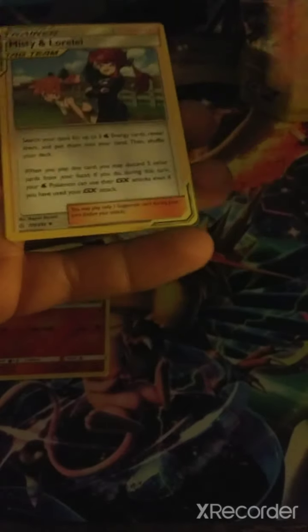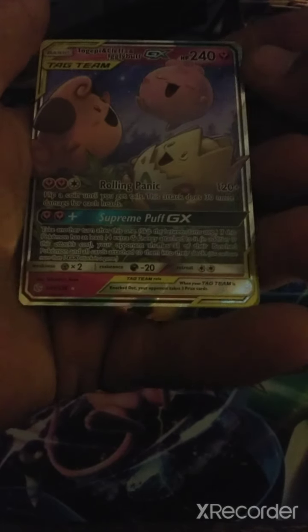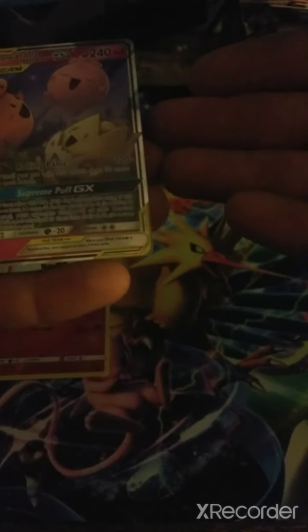Well, this is our reverse holo Energy. Now let's open a Dollar pack. We got Nosepass, Litleo, and Misty and Lorelei. Opening two packs here since I only have four. We got Pikachu, Teddiursa, Torpea, Cleffa, and Igglypuff. Actually, this is a pretty good card — this is actually the first time I pulled something like this, a triple tag team. Fairy Energy as well.